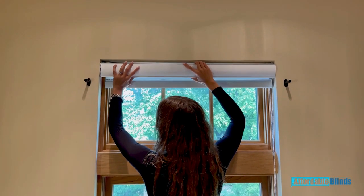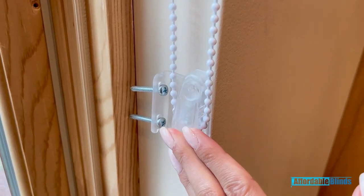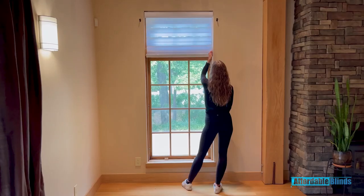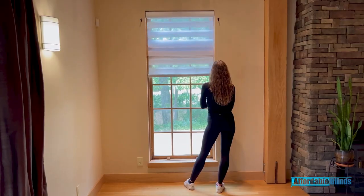Now you will grab all the parts you need to install the chain control. You will use the two long screws and the two short screws. After you put the plastic controller together, just screw the screws in and you are all done.